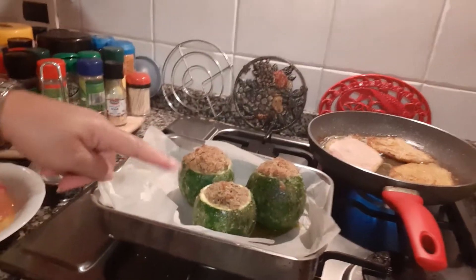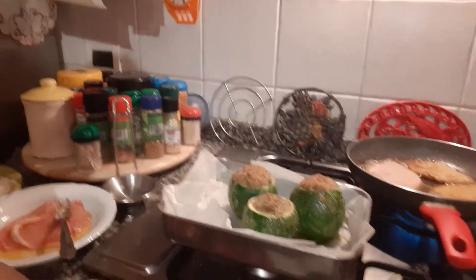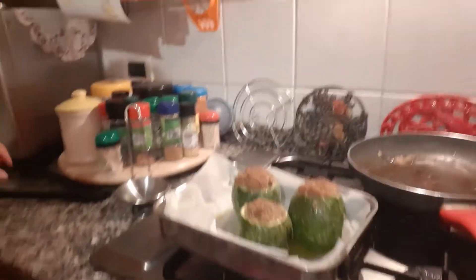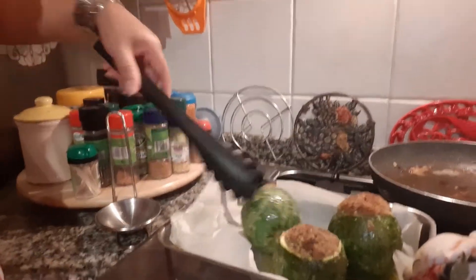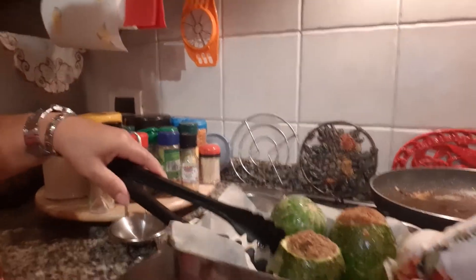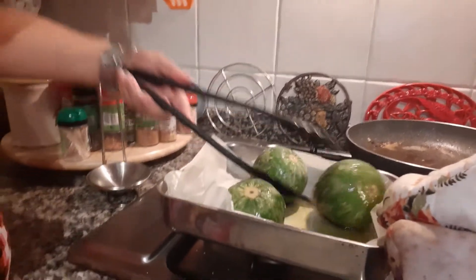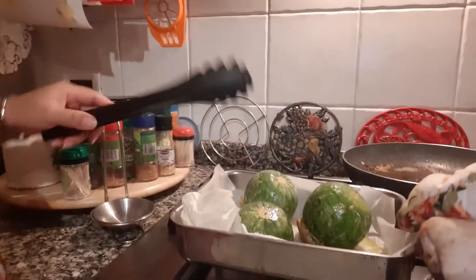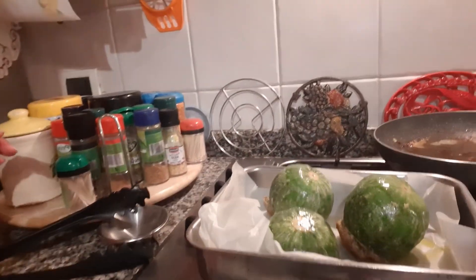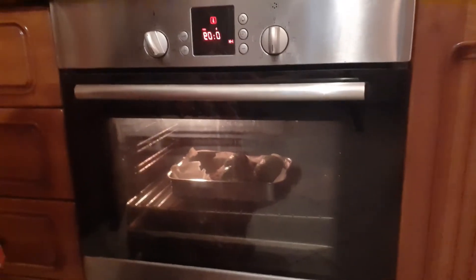We cook for 150 degrees for 30 minutes. Now guys, the top is cooked, so we turn them over and cook for another 30 minutes. And now guys, we turn over our zucchini tonde. We cook for another 30 minutes, or 15 minutes. Now guys, we wait another 9 minutes, and done — cooked.